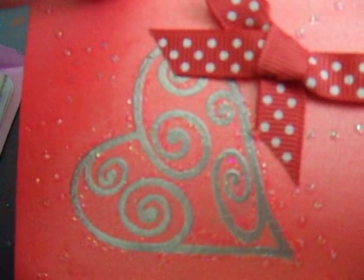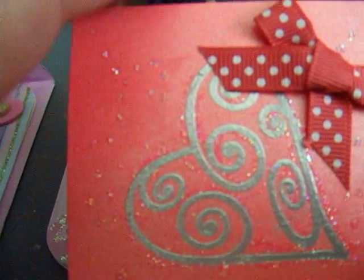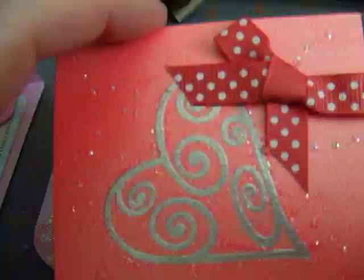That one just opens as a plain little card. Here is another one that I made — same stamp, only I embossed it on some very pretty pearlized paper. Very plain with a little bit of stickles, dots all around and a polka dotted bow.